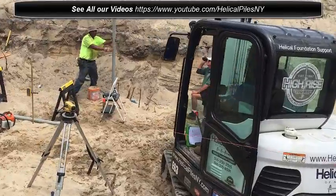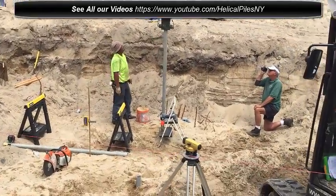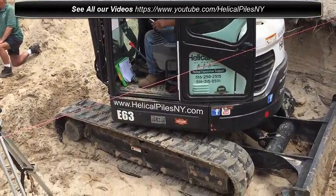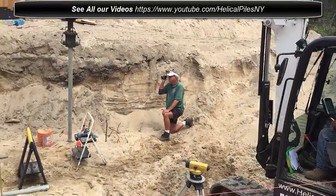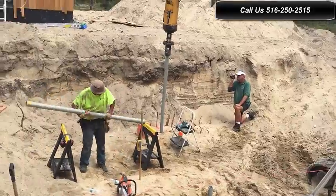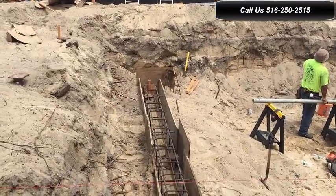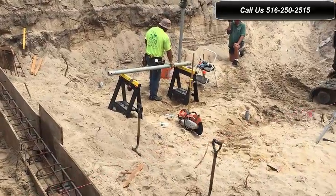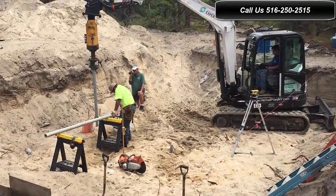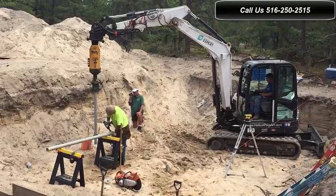For all your Helical Pile foundation needs, give us a call at 516-250-2515. You can also look us up on the web at Helical Pile Foundation. Please follow us on Facebook as well, or watch our videos on YouTube. Again, if you need a contractor to do all three phases — excavation, helical piles, and form work — contact us. Thanks for watching. This is Silvio — I'll see you in my next project.